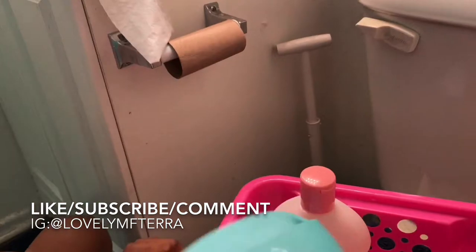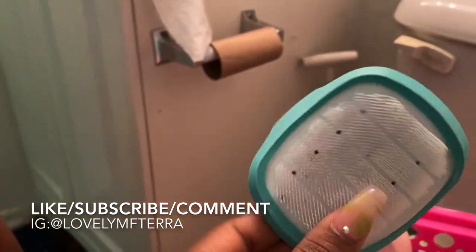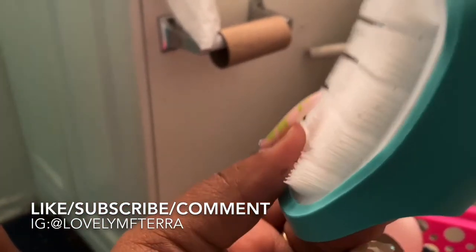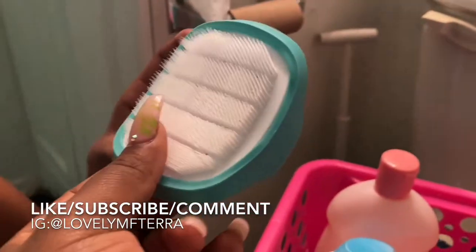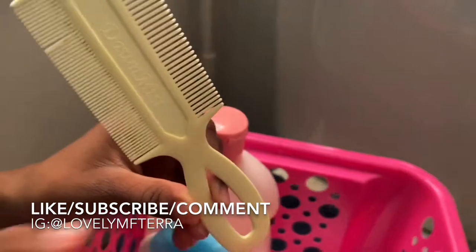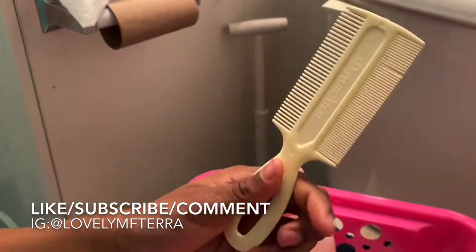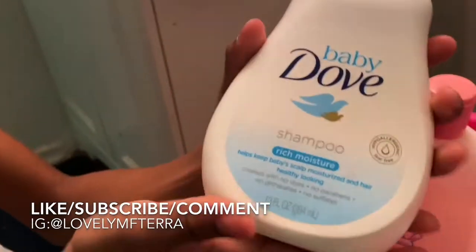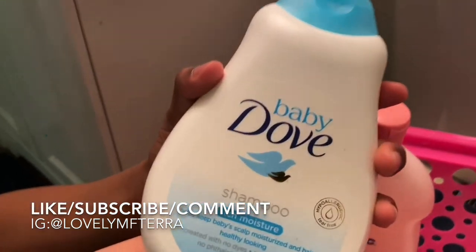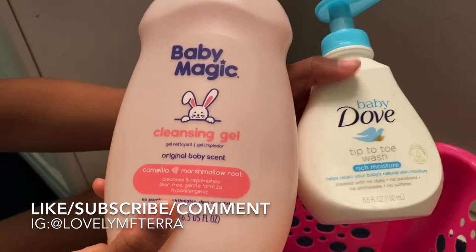There's a little handle on it for your fingers to go through, and then you just comb the baby's hair like that. This came inside a safety kit with nail clippers, Q-tips, and all that. I also use this comb — I believe this is also a cradle cap comb, I got it from the hospital. It's a really good comb for what we're about to do. I also use this Baby Dove shampoo in rich moisture, which is a really good shampoo as well.